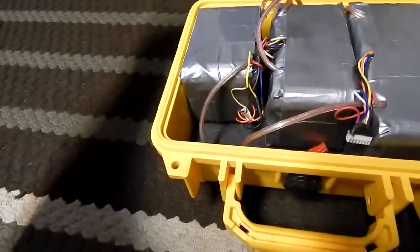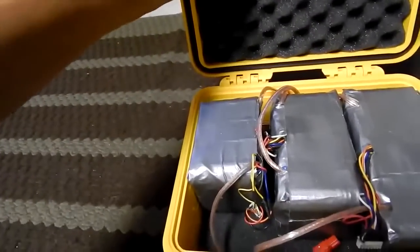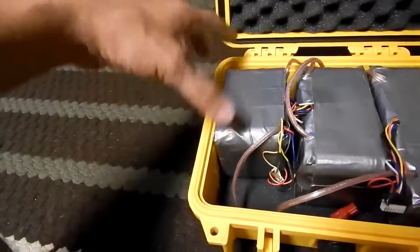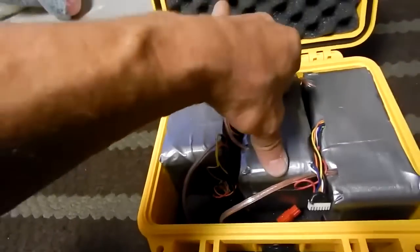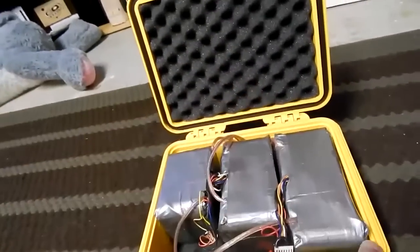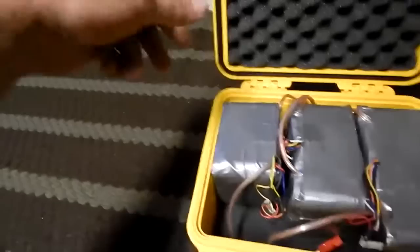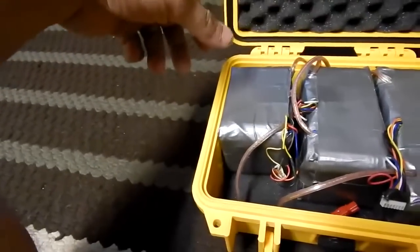My idea is to take a little bit more of this foam off so it's not such a tight fit — I don't want too much pressure on the cells because it will put stress on the welds, and I've had problems with that already. So I've got to resolder every cell eventually.